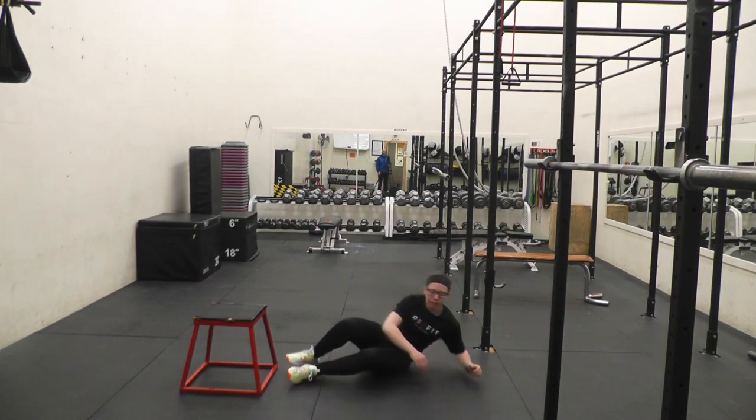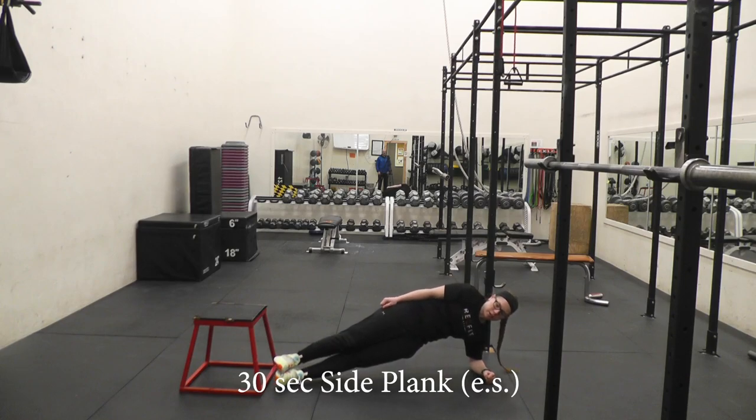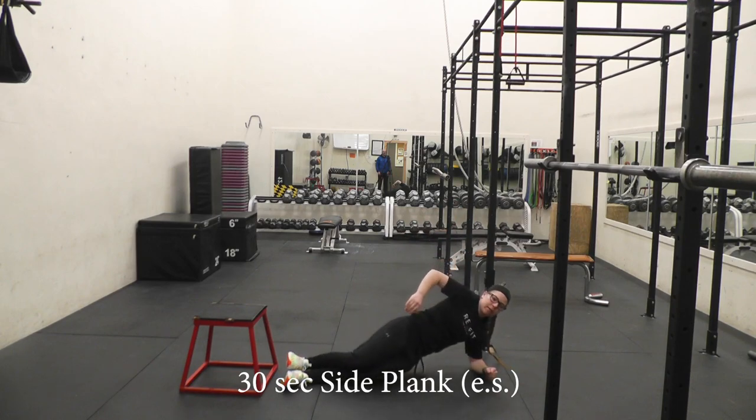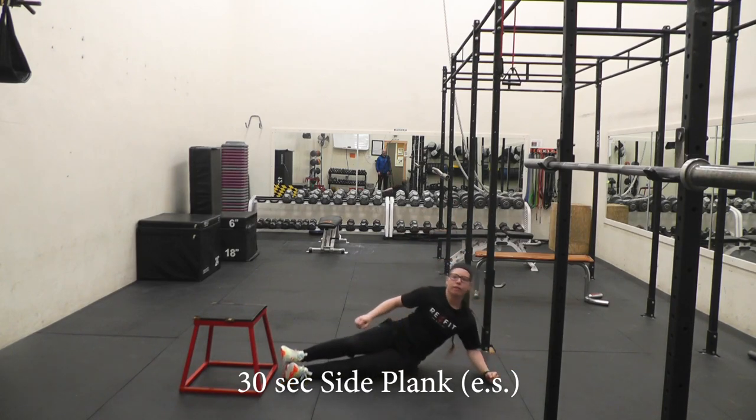So we're going to start with side planks — thirty seconds on each side. You can go up with it, do a couple of fancy variations. If you need to go down to your knee, go down to your knee. But hold the side plank, thirty seconds each side.